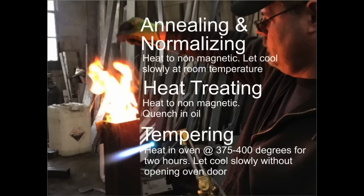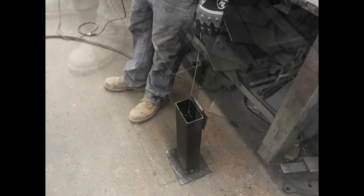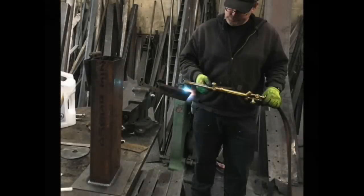So those are the basic terms you need to familiarize yourself with. You're going to need a tank to quench the blade in — an oil reservoir. The one I have is vertical, but it doesn't matter if it's vertical or horizontal, as long as it's sturdy and made of steel so it won't tip over. Don't use plastic — plastic will melt.